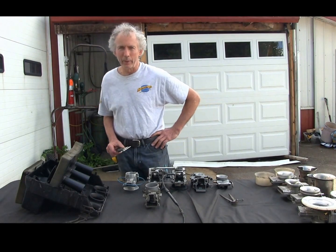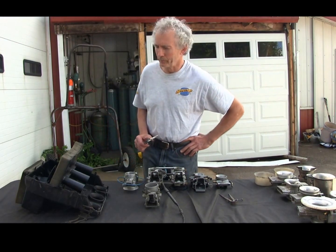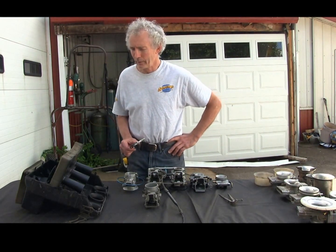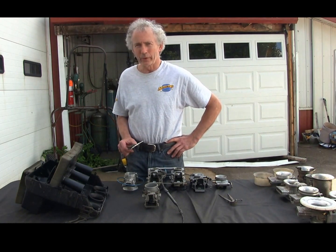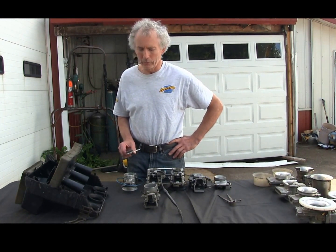Hi, I wanted to go over airboxes and carbs with you today. I'm going to start off with the airboxes — that's probably very complicated and a lot of people do not realize how it works.